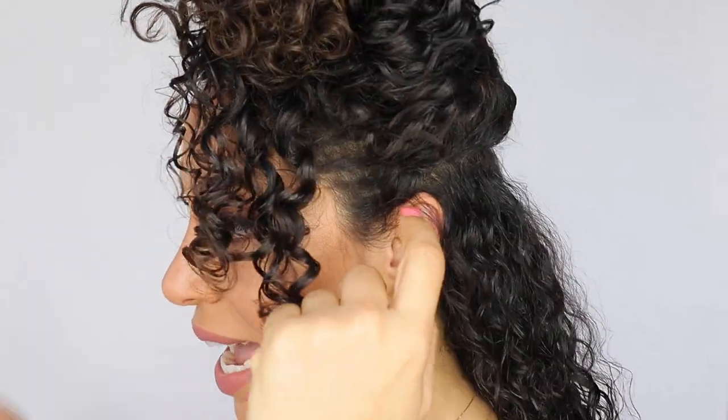Now I'm at a wider area of my head, which means that I have room to clip on two pieces. The key to curly extensions is to not leave any holes in between each piece — that way you don't have any holes in your hair.